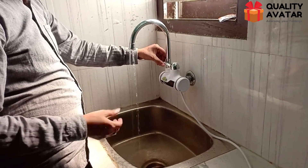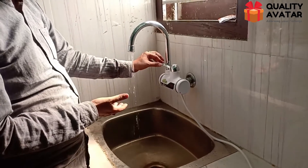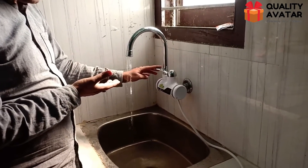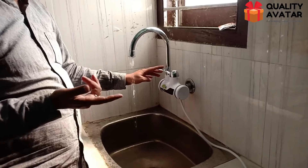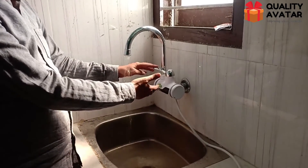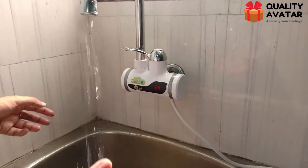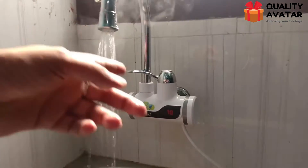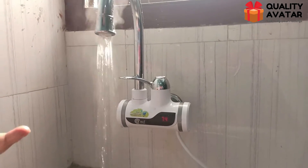This is low pressure — I forgot to explain it. This is a high flow and low pressure, so it's high temperature and the water is high, so the temperature is rising.